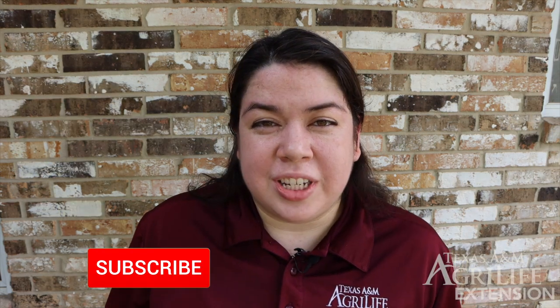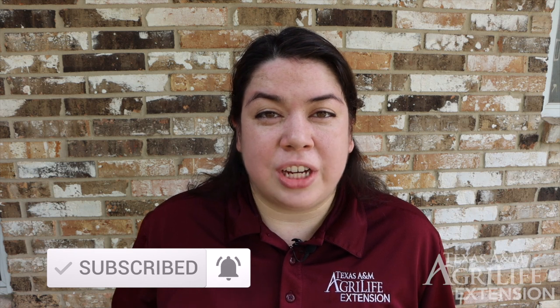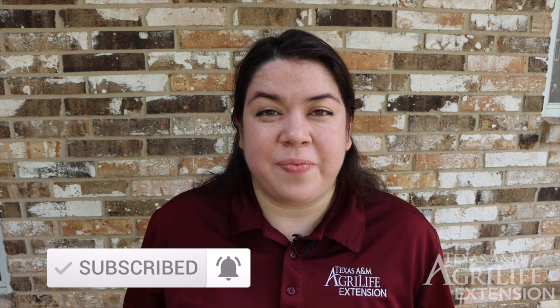Thank you for joining me today in planting our garden. I hope you learned a few tips and tricks to make your garden that much more successful. Your garden might not look like mine — you might be planting different vegetables or maybe some flowers in your garden beds. Just be sure to give your plants enough space, nutrients, air, water, and sunlight to grow. Be sure to like and subscribe to our My Extension 210 YouTube channel and we'll check you guys out in our next video. Happy Gardening!